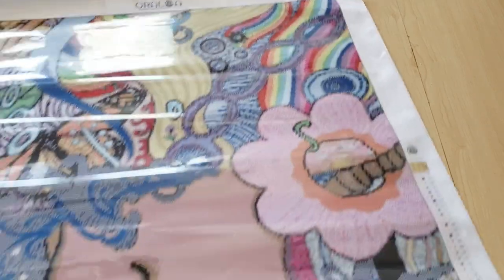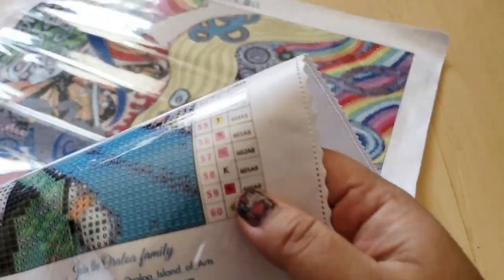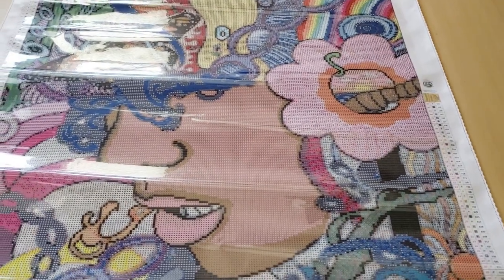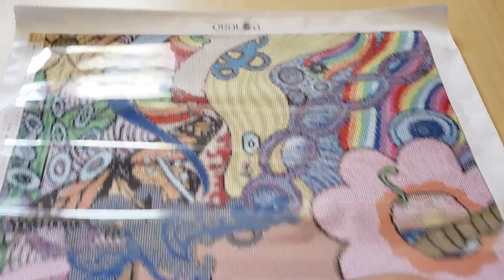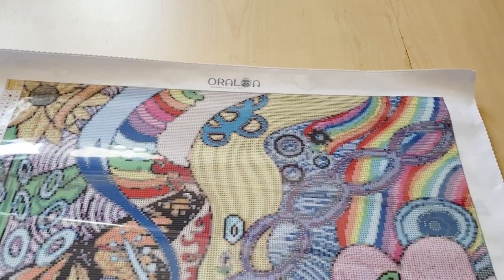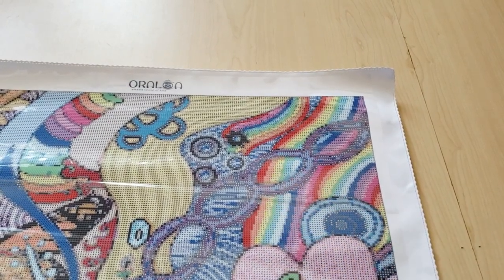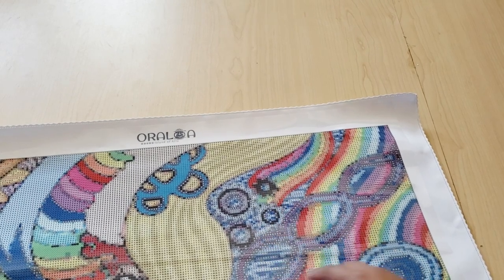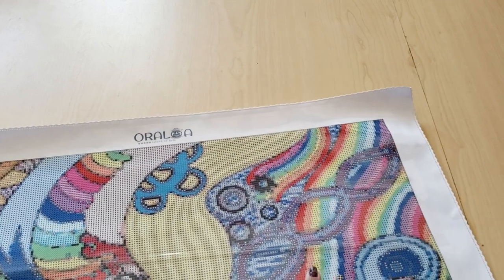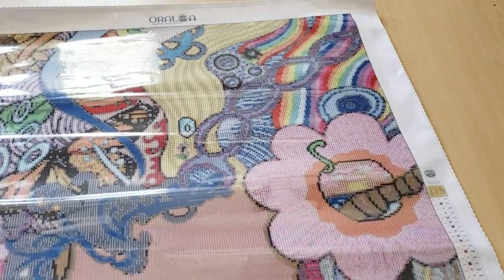Then we have 666 AB which is like a red color — a left-pointing arrow symbol. Because it's red, you'll see that in the rainbow along here — all of this area along the rainbow is going to be that AB. The bright red sections on the canvas are basically where you'll find that AB.